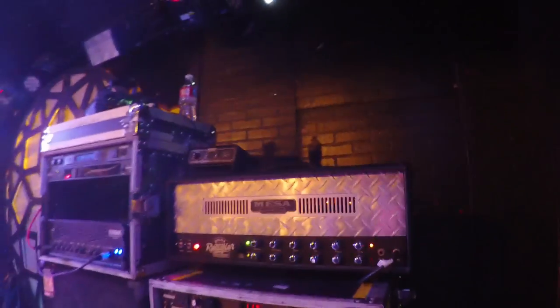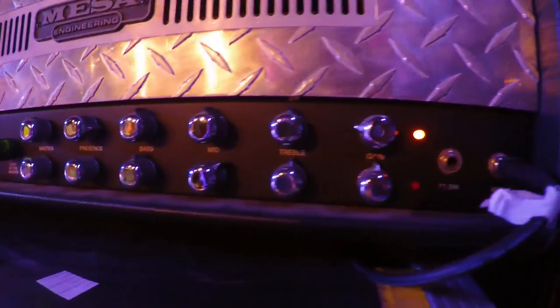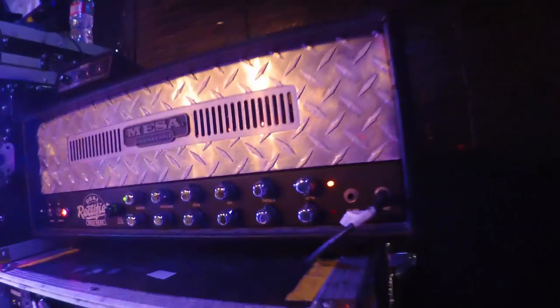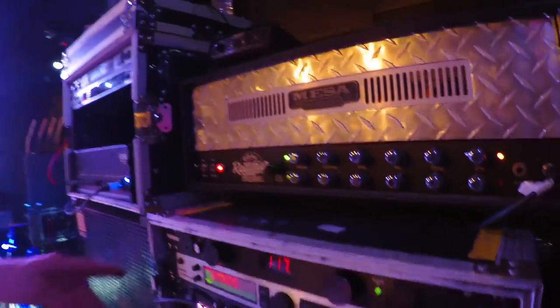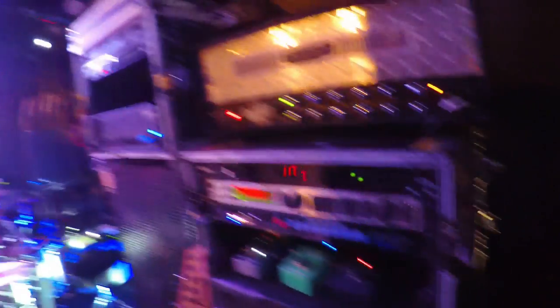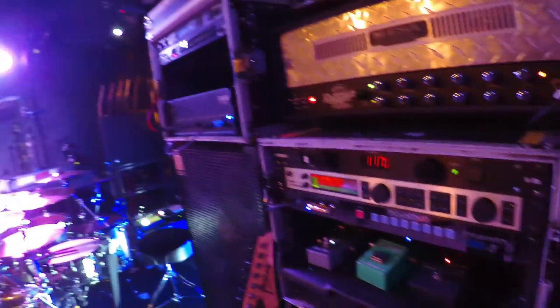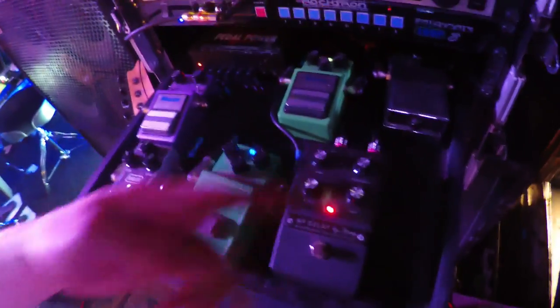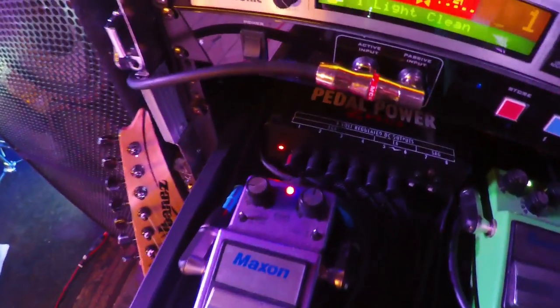I'm just using this old 90s two-channel Dual Rectifier. I've had it for a long time and I just like the simplicity of it — it sounds the way I like it. This is my bread and butter, what I'm most comfortable with. Making sure I've got my effects sending the right levels. And then this patch bay basically just switches between all these pedals, so they're all in front of the amp. This way it's easier for me to make multiple switches and not have to worry about a sequence — I can just hit one button and know that that's gonna be the sound.